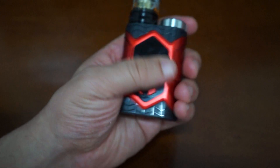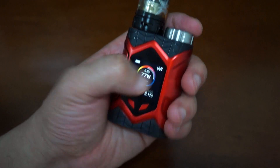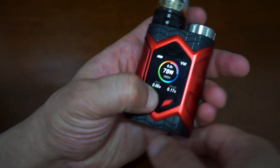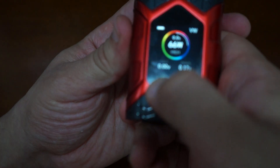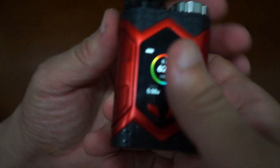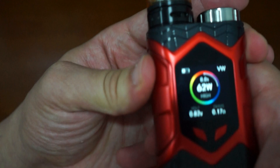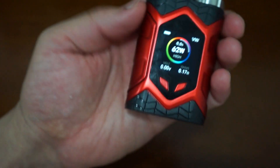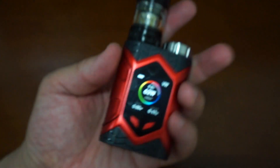This is a 1.3 inch color screen. There's the down button — click test — and the up button. The fire button is hinged at the bottom, so you'll have to press or squeeze at the top of the fire button.